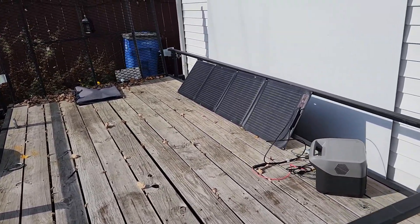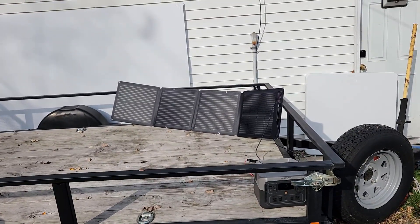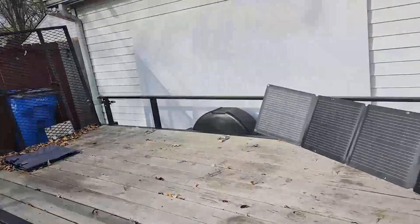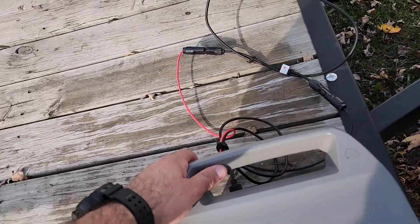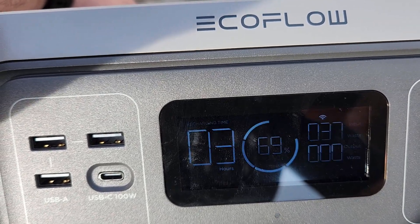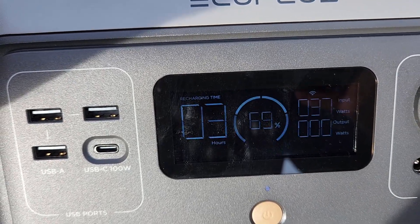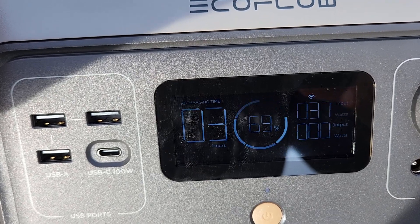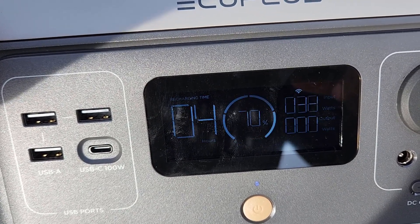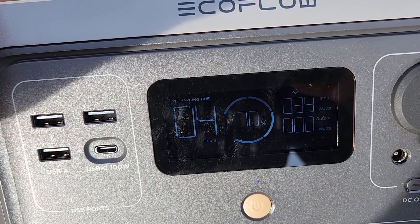It's almost 3 o'clock now. I adjusted the panels again because the sun has moved. Not the best sunlight, but right now I'm getting about 40 watts and we're up to 70 percent battery capacity, which isn't bad at all. I'm going to try to adjust the panel a little more to see if I can squeeze a bit more wattage out of it, but we're running towards the end of the day with the sunlight.